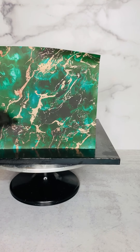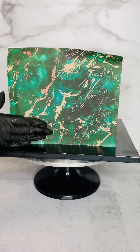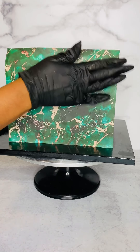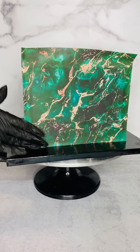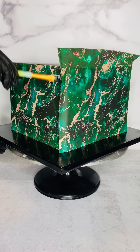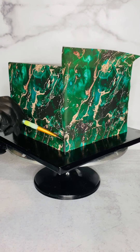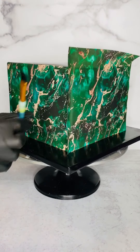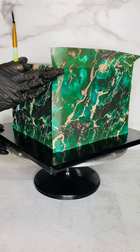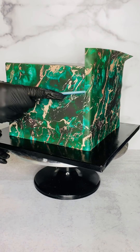My image is dry. There I am smoothing out the bubbles again, and I'm basically going to do this all around the cake. The only difference here is I completed the left and right side first — if you watched the previous video you'll understand why. When I do my square cakes I do the sides first, then I work on the front and the back. I made this image a little wider so I could wrap it around the corner a little bit, as you can see here.